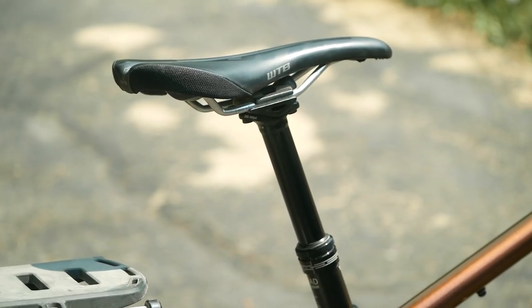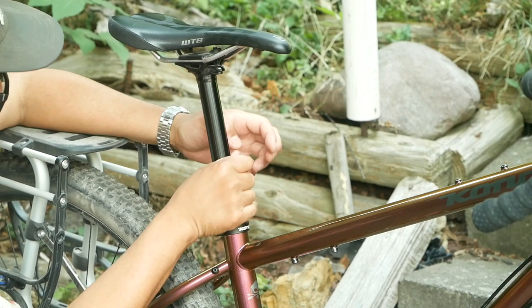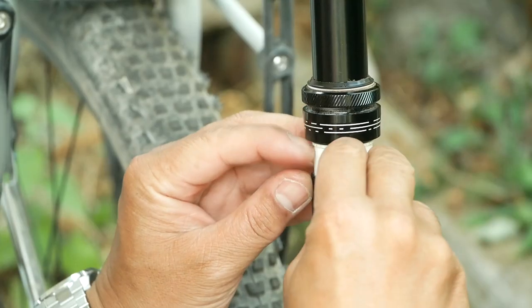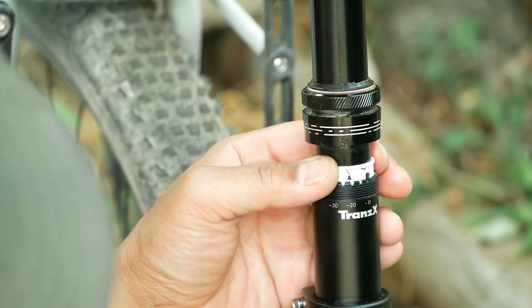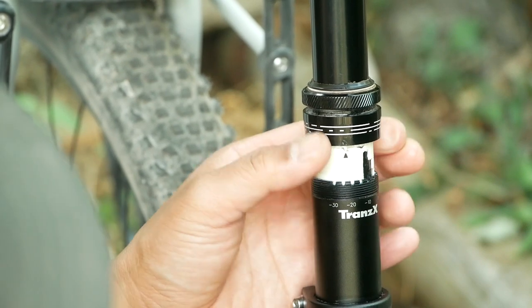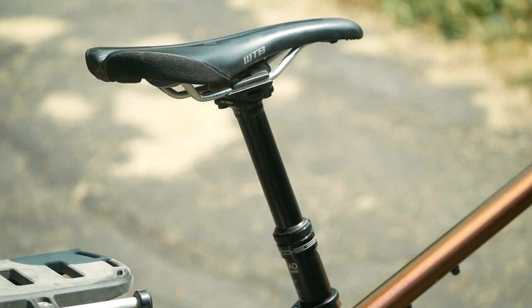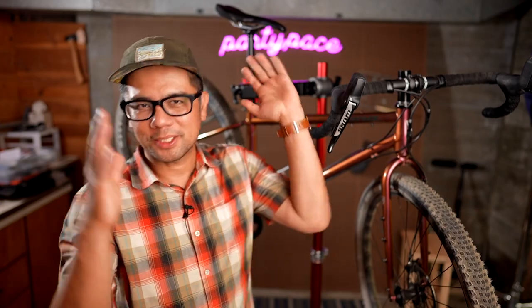Probably one of the coolest pieces of kit on this bike is the dropper post by TransX. What makes it unique is that you can set hard stops to how much travel the dropper post will have — all without tools. You just have the dropper post fully extended, unscrew the top cap, and move the shim to determine the amount of travel you want. This is especially useful for shorter riders, giving you more flexibility in fine-tuning how much the saddle pops up.